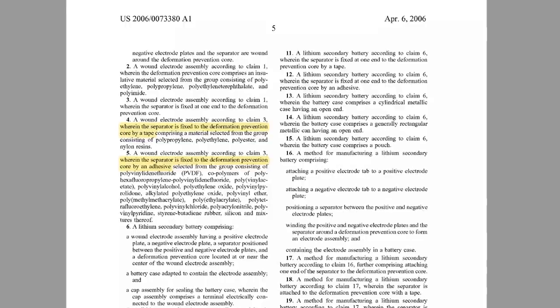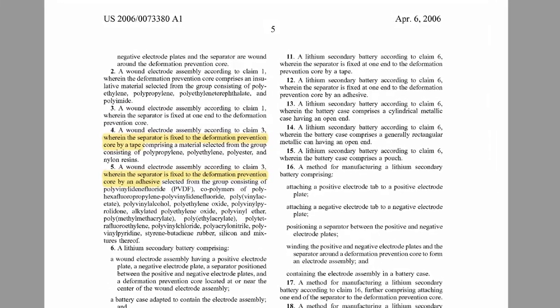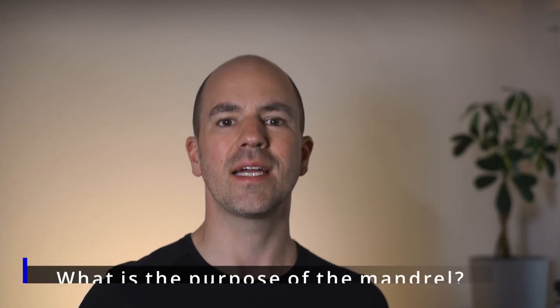However, winding the electrodes directly around the mantle is described in some patents, and I do not know if that procedure is also applied in mass production. If you do, please let me know in the comments section. Let's now get into the tasks of the mantle — more precisely, the two tasks it has.